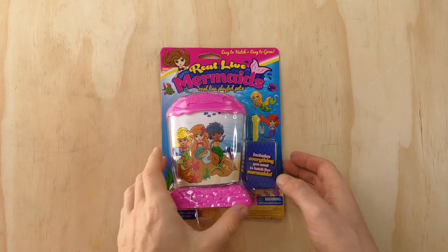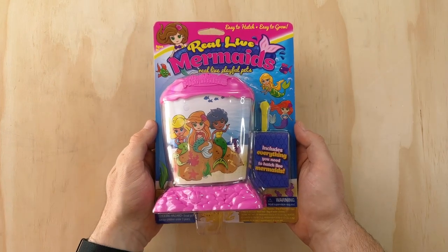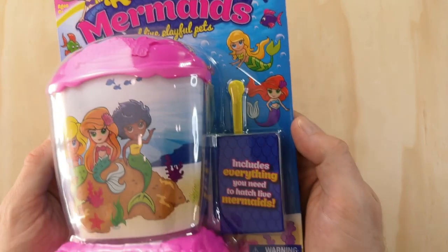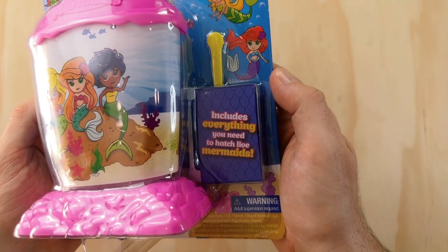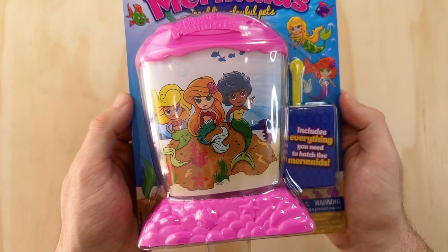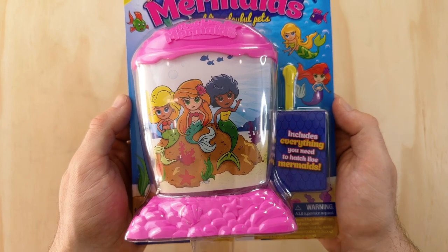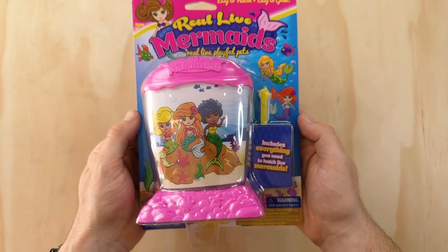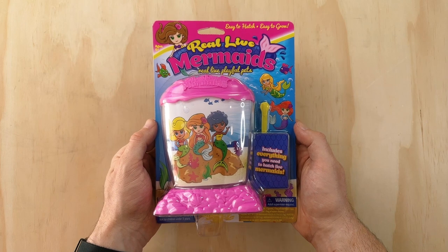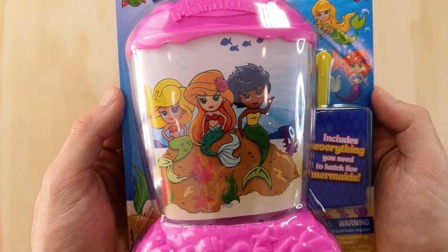The packaging uses the same format as the old on-card style Sea Monkey Ocean Zoo and Marine Zoo tanks. Up top we have the words 'Real Life Mermaids, Real Life Playful Pets.' Coming down on the right we have a yellow feeding spoon, the three packets needed to start our colony, and the plastic tank. The mermaid illustrations are fairly generic and a little uninteresting, but I fully understand I'm definitely not the target audience. The three mermaids in the tank insert also remind me a lot of the Powerpuff Girls with their blonde, ginger, and black hair.